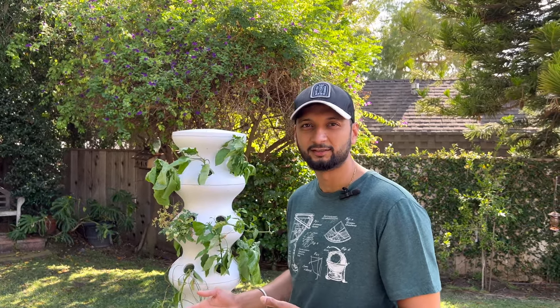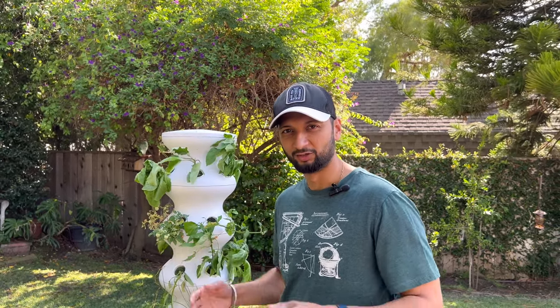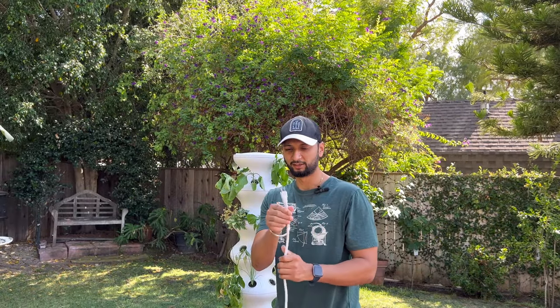I've made that mistake in the past and I've cleaned my pump, but at this point I feel it's just time for this pump to go. Let's replace it with a new one, get rid of the old one, and bring these babies back to life.